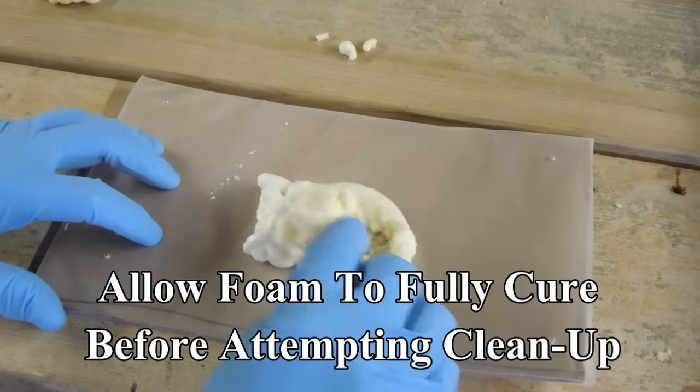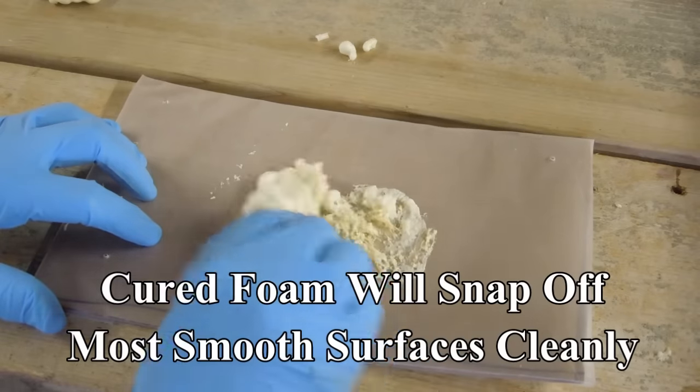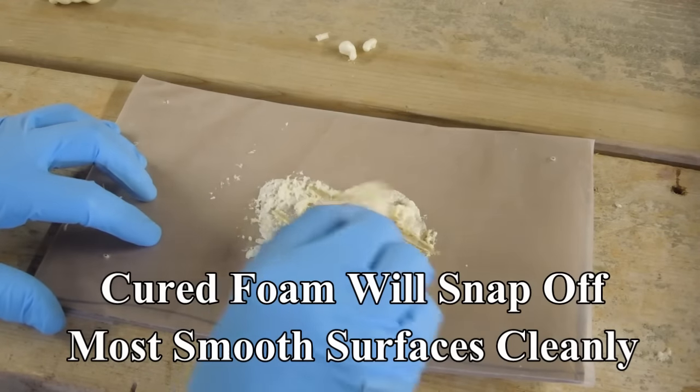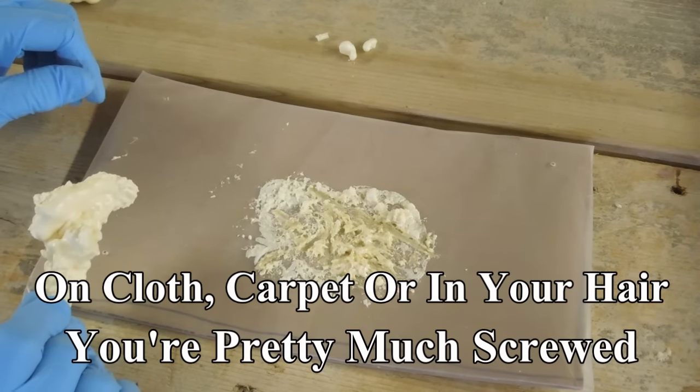The gas that's in this foam — if you go messing with it, you're squeezing the air out of that foam and all you're going to have left is a flat mess. Leave it alone, let it cure, and then you can cut it off or trim it later.